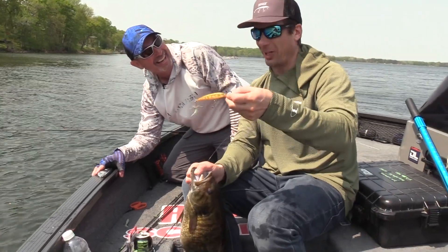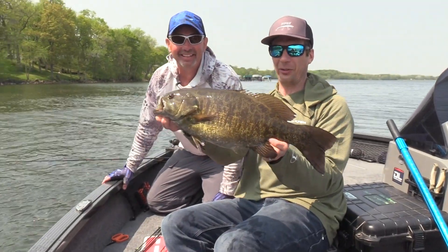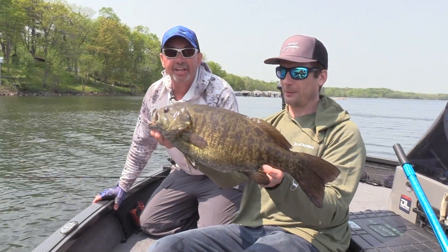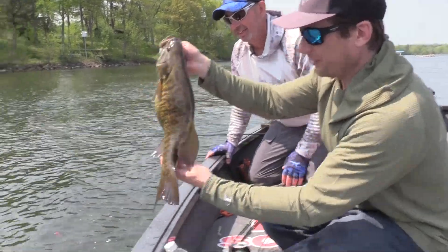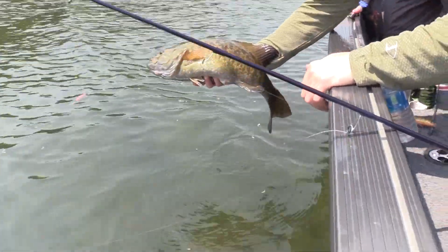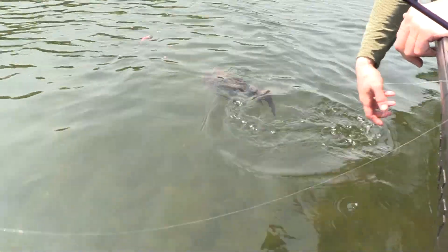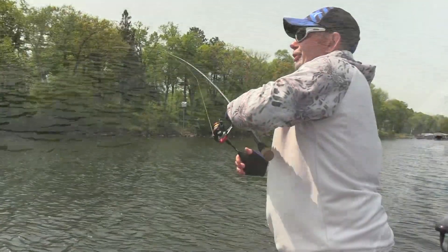That's what happens with double headers. That toad smallmouth — this is an absolute monster. We weighed it — a little over five and a quarter pounds. What a beautiful fish. Look at that — when you can palm it and still see your hand, that's a big one. There you go. Awesome, man — another good one.